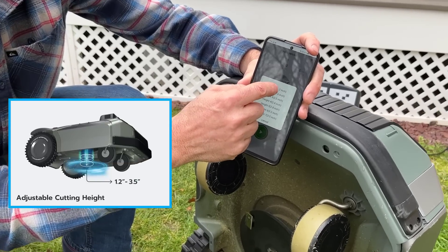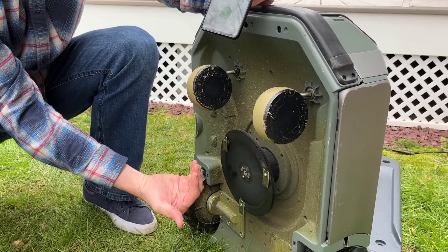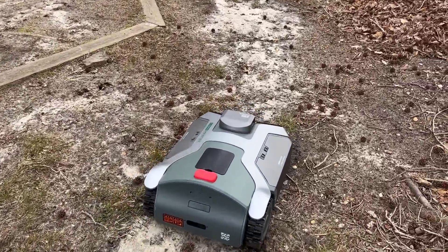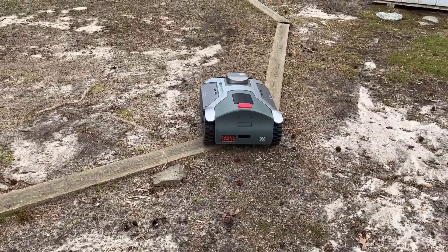Another cool feature is the mower can change the height of the cut — if you have multiple zones, you can set the height per zone. This thing can also handle all sorts of terrain: slopes, off-road, rugged areas — those tires can really handle the rough stuff. And if you're worried about theft, it connects with GPS and 4G, so if it's stolen it can send you tracking information to hopefully get your mower back.